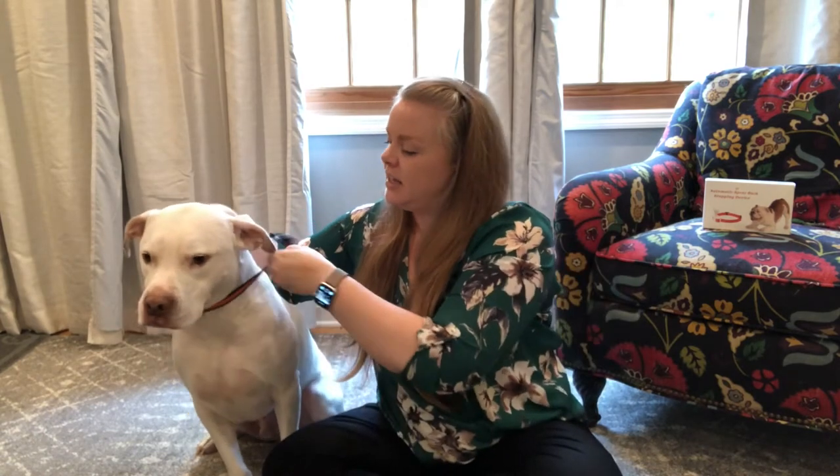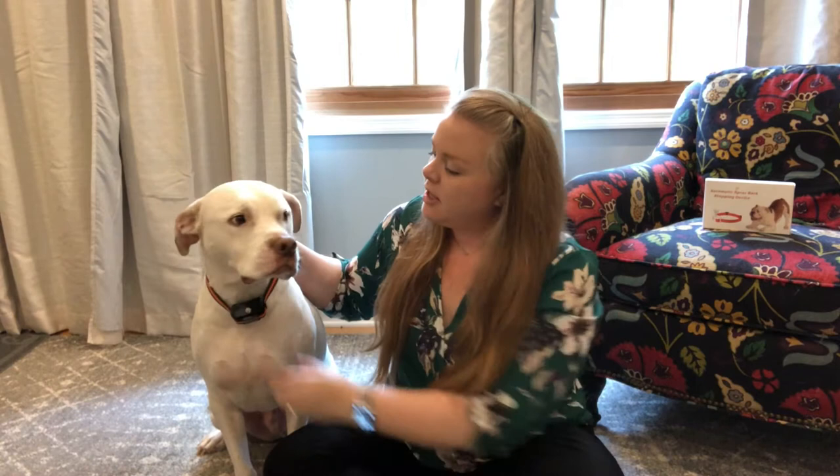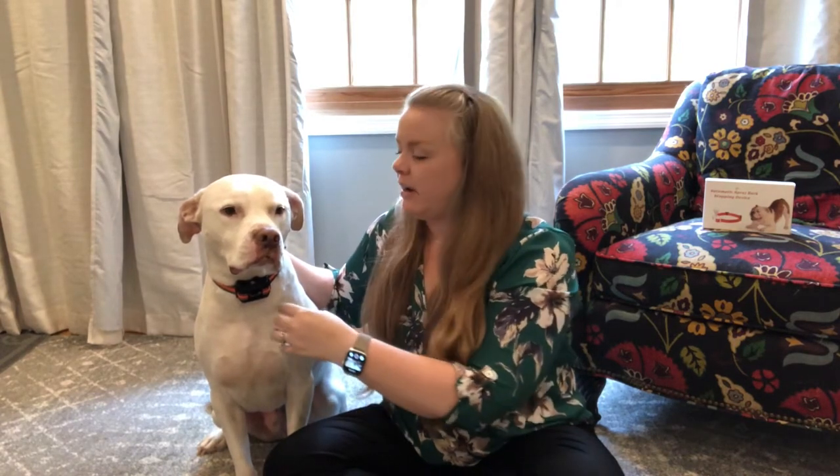It fits right around their neck like this, with the spray side facing forward. You want to make sure that it's got a nice snug fit so that it does acknowledge the bark and not things that are going on around them.